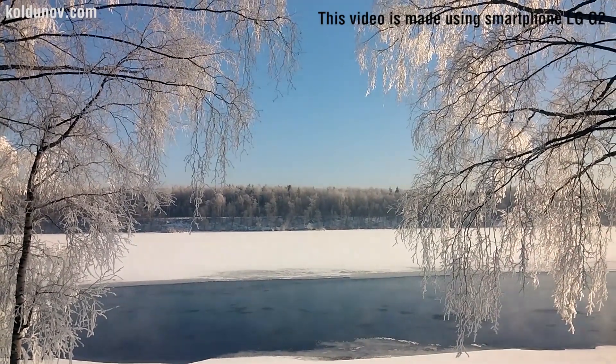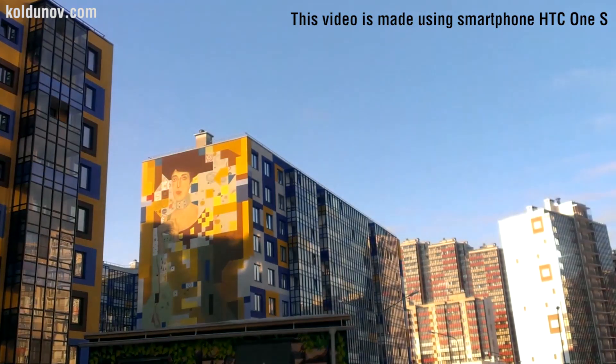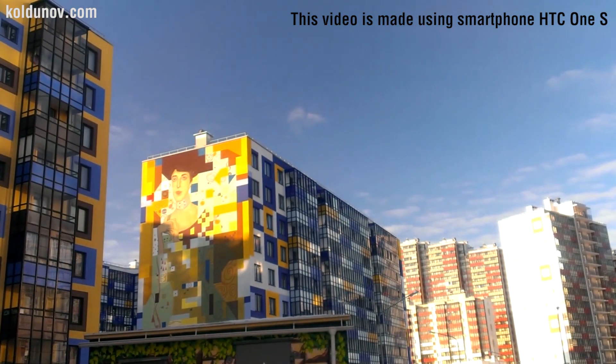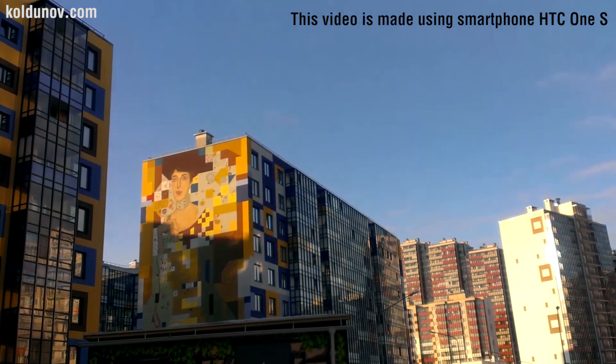Here you can see we turn the filter and the sky becomes darker. Clouds on the background of a dark sky can be seen more clearly. Also, the light reflections on the windows disappear.